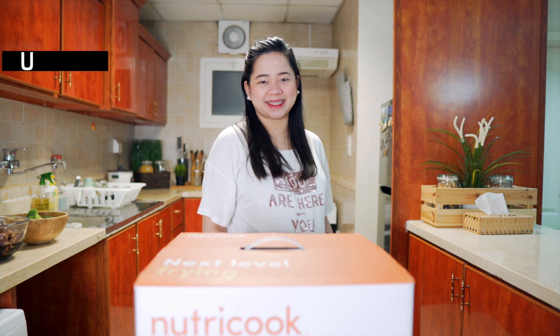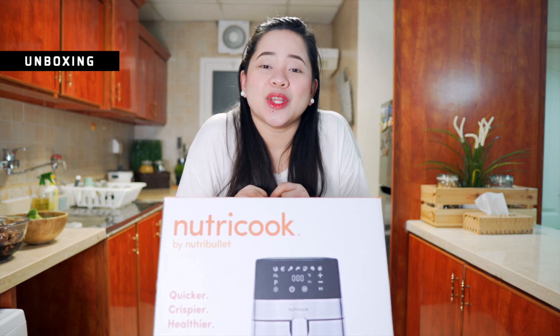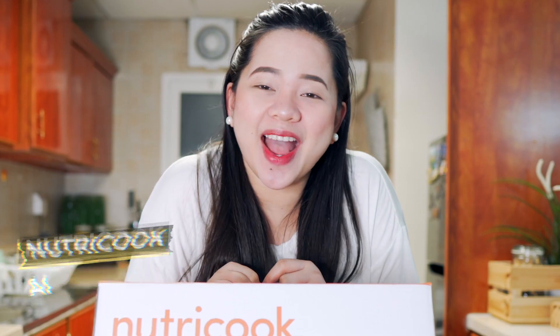Hello mga ka-Bebsi! Welcome back sa ating YouTube channel, ang Bebsi Vlog. For today's video, another unboxing tayo — ito ang Nutri-Cook Air Fryer!